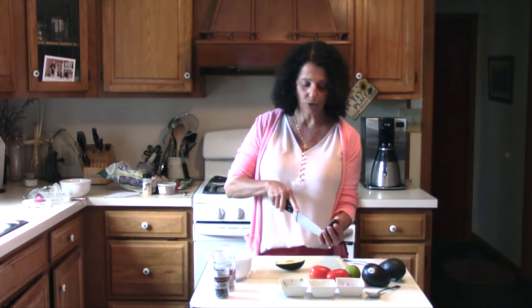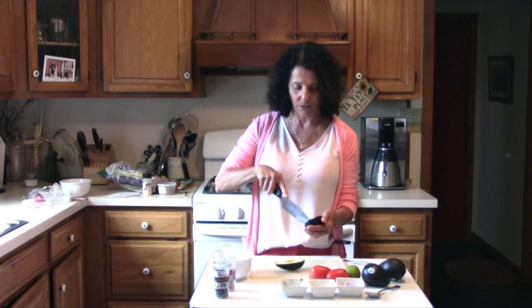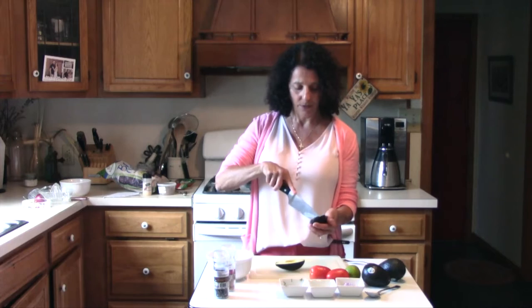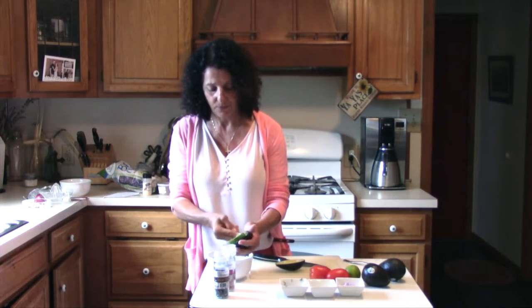And then we're just going to score that avocado. If you're uncomfortable using a knife this size, you can get a smaller one. And I'm going to go ahead and just scoop out that flesh using a spoon. So many criss-cross marks on it.